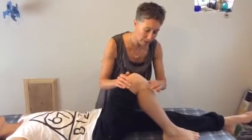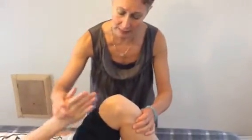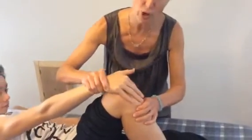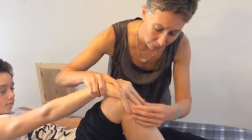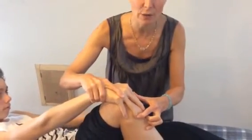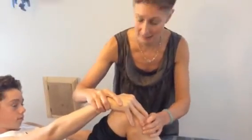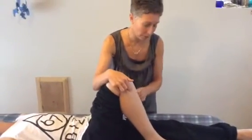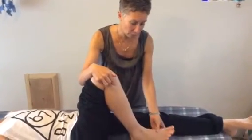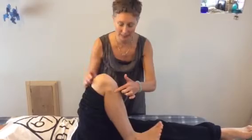We're also going to be working with stomach 36. Place the heel of your hand on the top of the patella and stretch your fingers down — where the end of the fourth finger lands is just where stomach 36 is. You can tell you're in the right place by flexing your foot up and down; the flexion will move this point very noticeably. You'll feel it coming in and out.